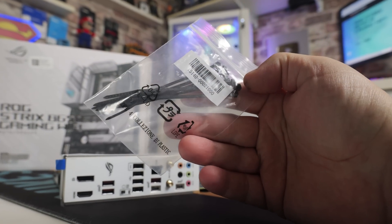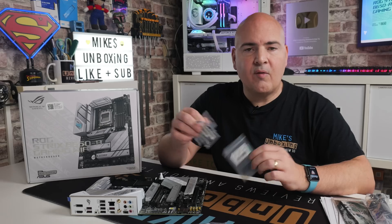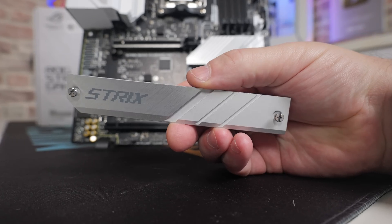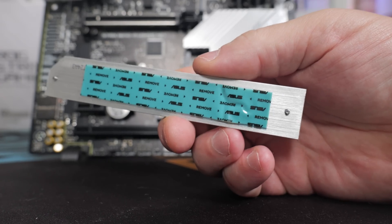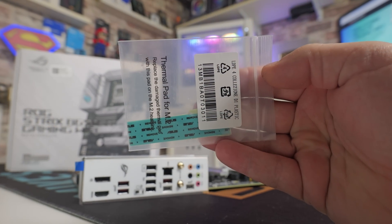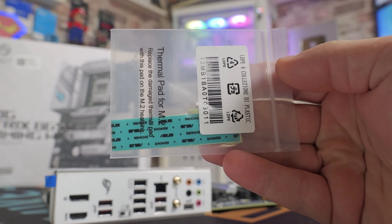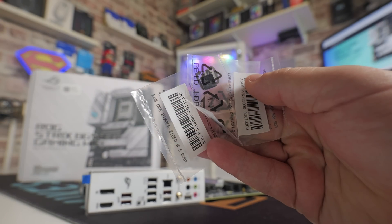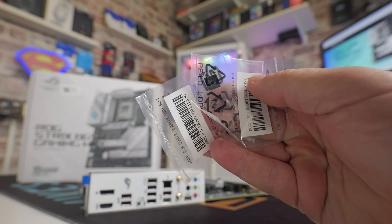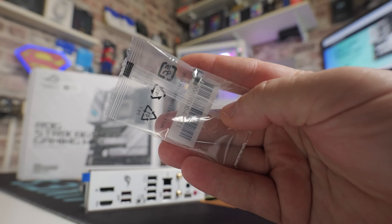It comes with some cable ties to help with cable management, which is a slightly unusual thing to see with a motherboard. For replacing M.2 drives, although each heatsink is already covered, there's also a spare thermal pad in there as well — they do tend to go a bit oily after time. And for mounting M.2 drives of different sizes, there are little pads to help out, plus a spare quick-release for the M.2s.